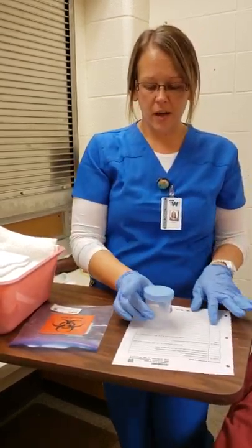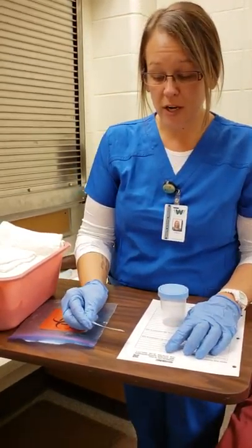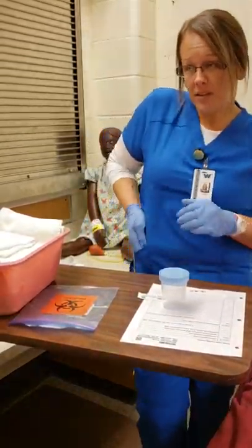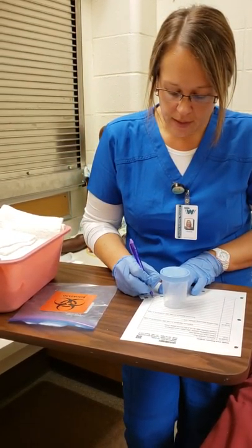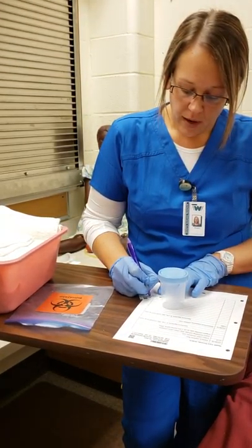In a perfect world, our patient would start the urine stream, then stop, place the cup to catch a midstream sample, stop the flow again, pull the cup out, and continue to urinate. She would then cover the cap and bring it out to me. At that point I would grab my gloves. I have the urine cup with a label — for my order I'm double-checking: Shirley Cole, 54-year-old female, date of birth 5-14-1964.